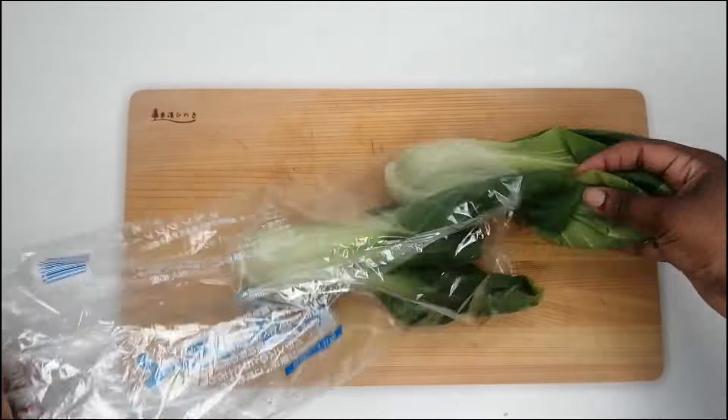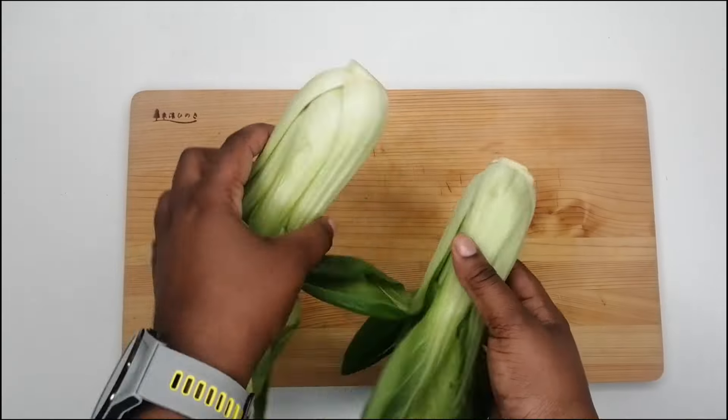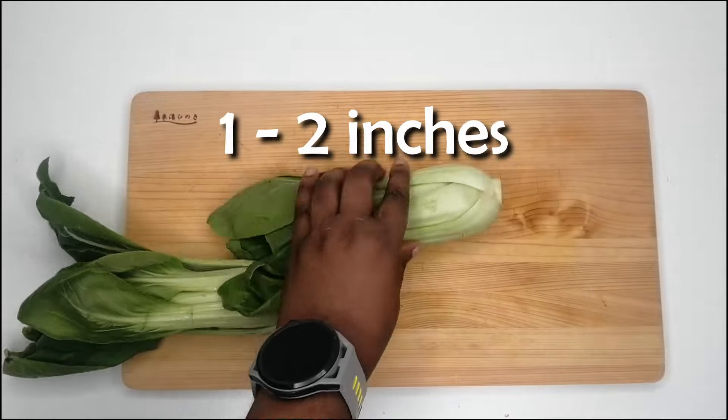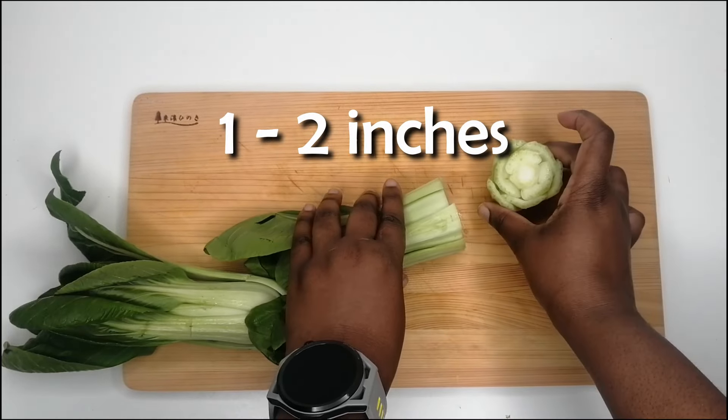Then use a clean sharp knife or scissors to cut off the base of the bok choy. Aim for about one to two inches from the base.